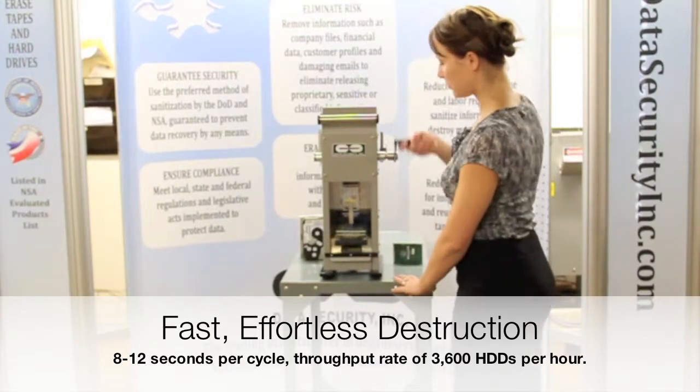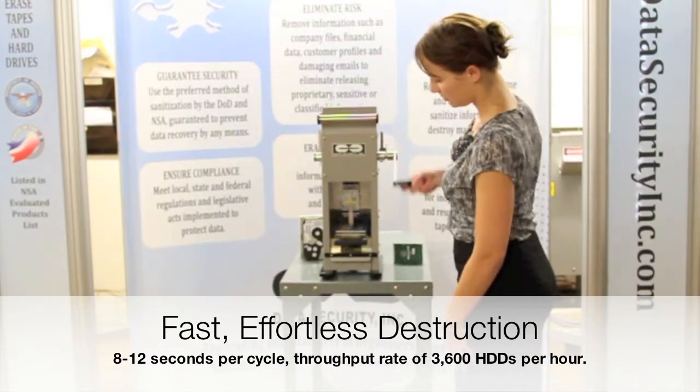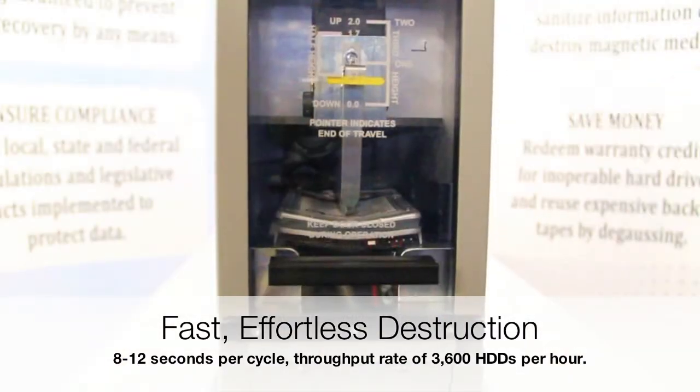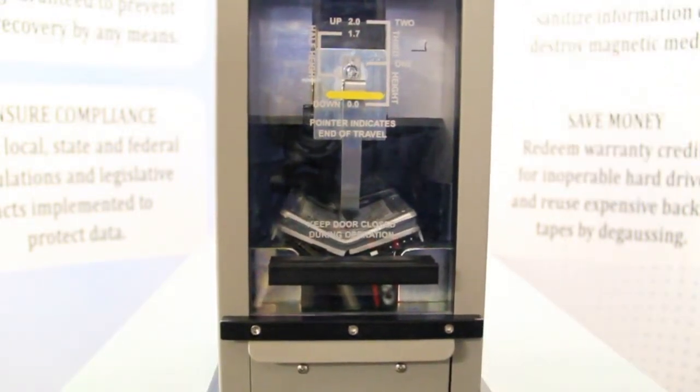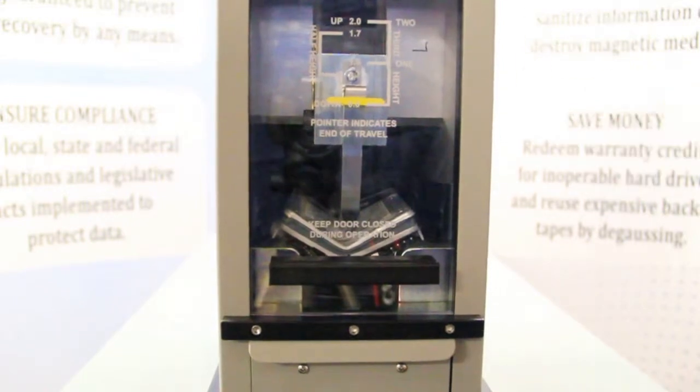The indestructible RAM of the DB6000 descends on the media with a force of 60,000 psi — a powerful force that bends, folds, and shatters the platters and circuitry of the drive, rendering it unusable.